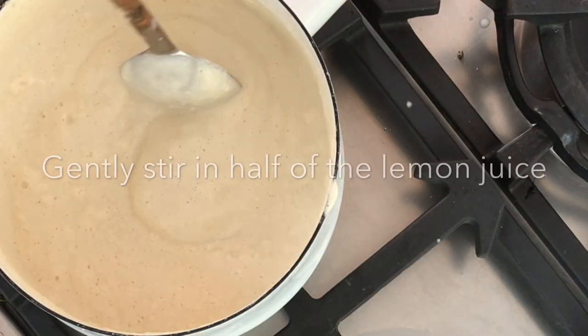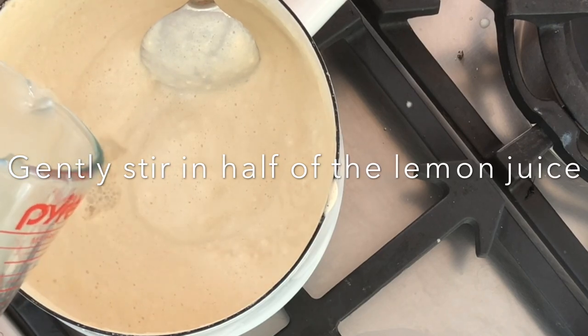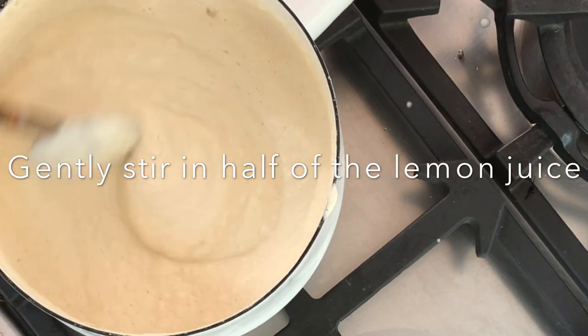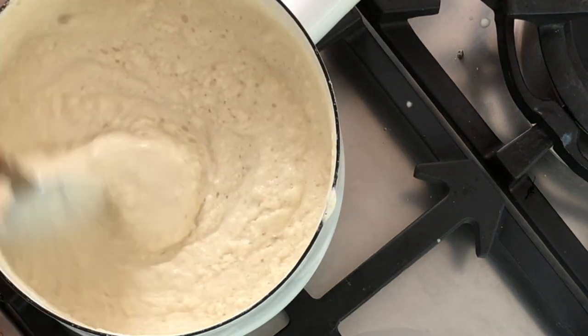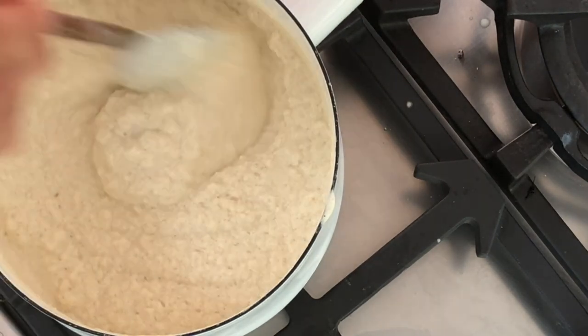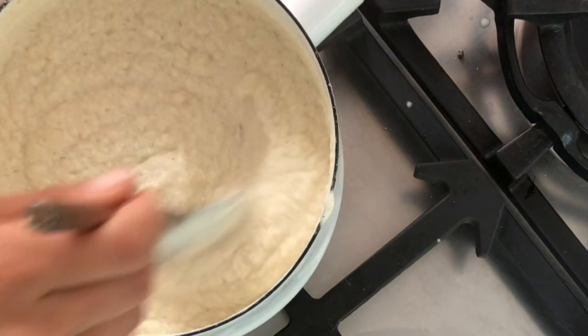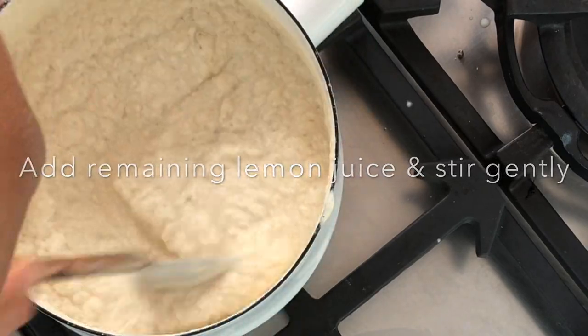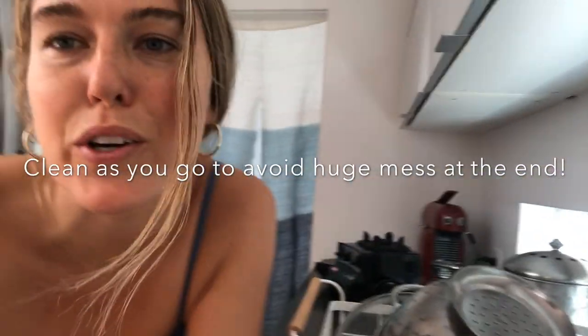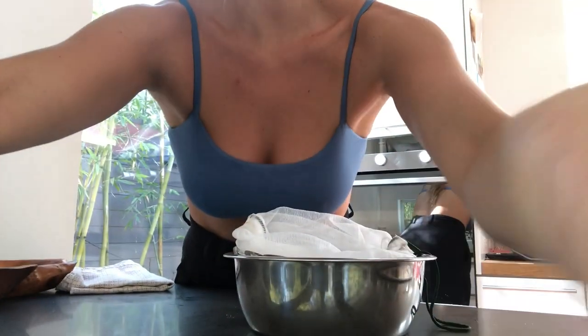We're going to add in half of the lemon water mixture — you can see it kind of gets chunky with more curds forming. You can see that texture changing, and then we're going to add in the rest of the mixture. Now we're going to let this stand for about 10 minutes. It already kind of looks like a scrambled eggs, porridge-y type substance. Meanwhile I've rinsed and cleaned my nut milk bag so it's ready to strain the liquid out, leaving us with just our curds.